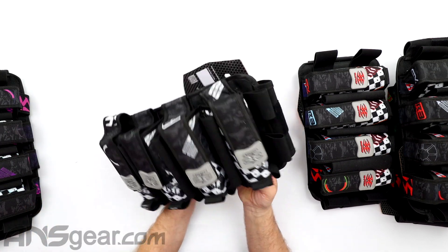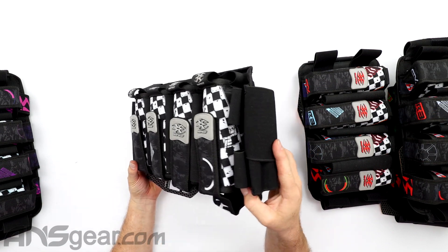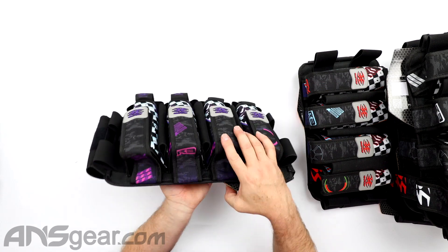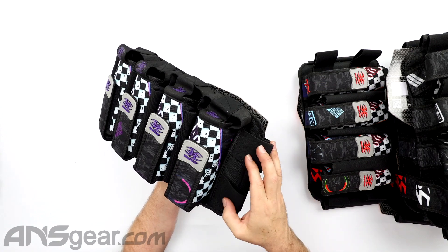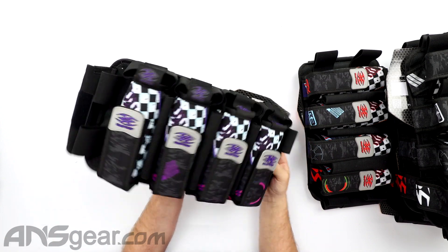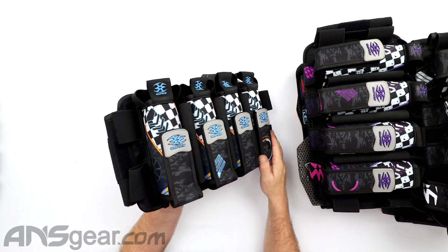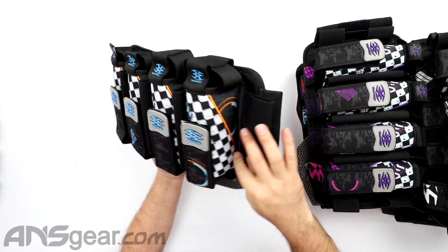Next one up, pretty neutral — just gray and white. Moving on to this purple one: got purples, we've got some pinks on there, a little bit of teal running through the side. I like these purple pull tabs. Then over to this one right here — now we've got a blue or a light blue, with some oranges and some yellows mixed in throughout.